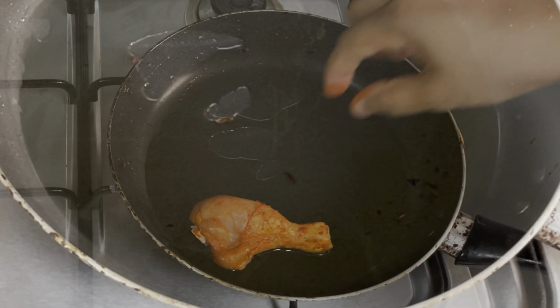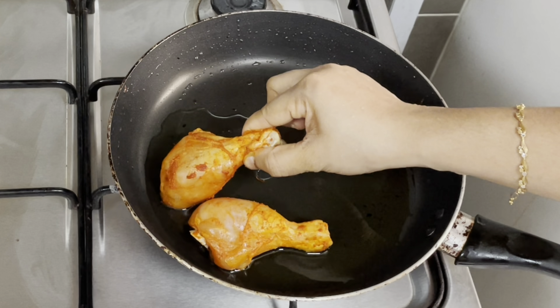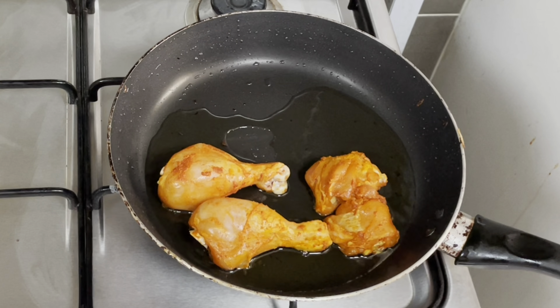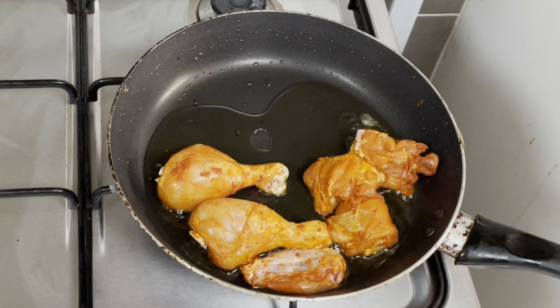Put the chicken and dip in the mayonnaise. We will fry it. This is the flavor of mayonnaise — it is a good way to make the chicken fried.